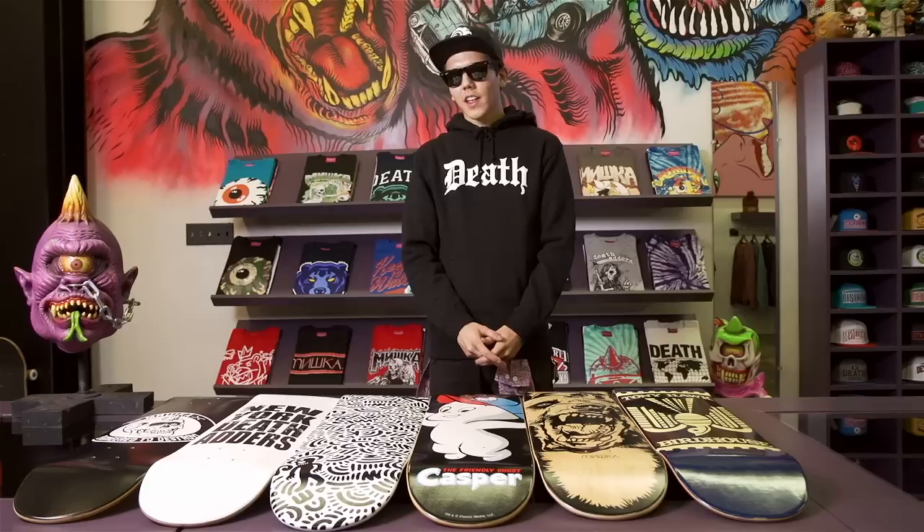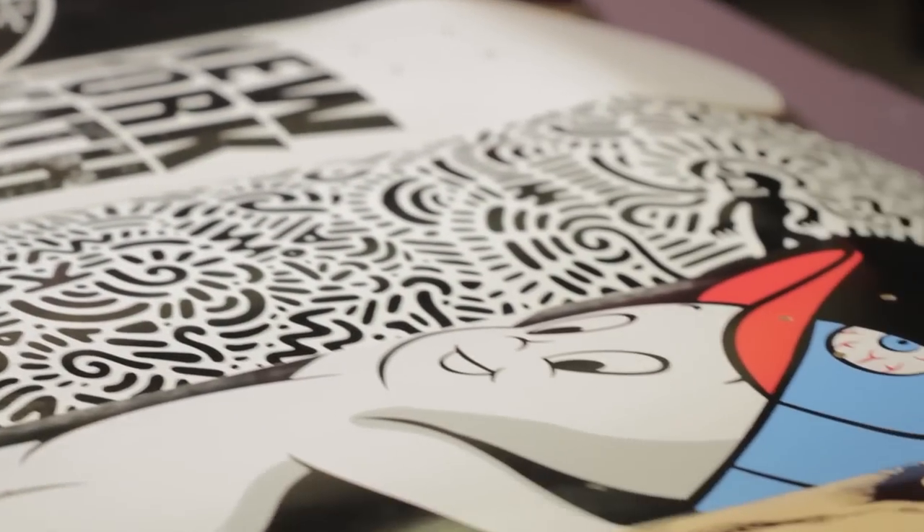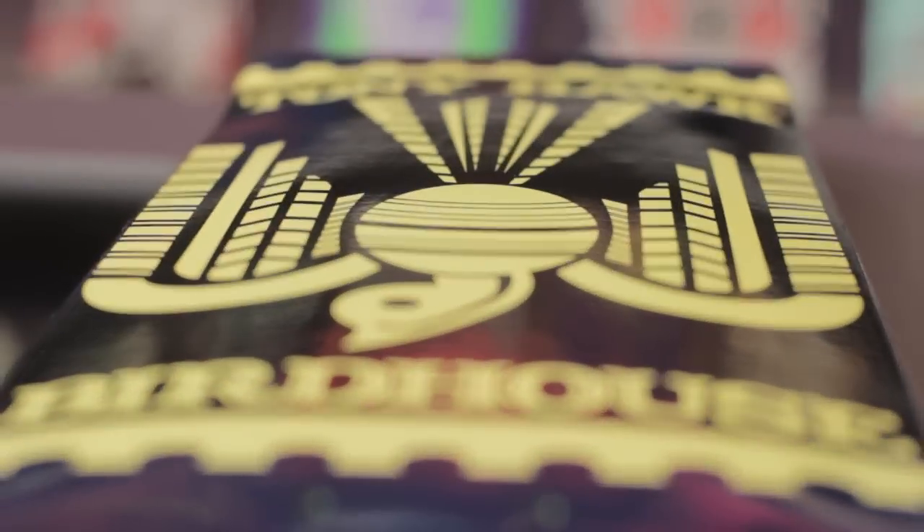When you go to your local shop, you'll notice that shop decks are a lot cheaper than brand boards and pro model decks. There's really no difference in the wood, but let me tell you this: if you want to see your favorite pro keep skating and your favorite company keep growing, show them some love and buy their board.